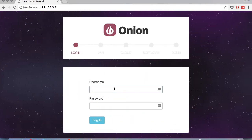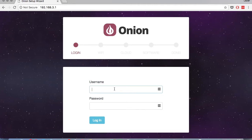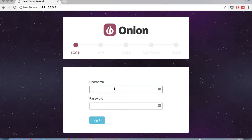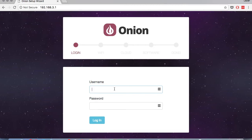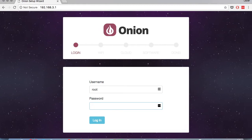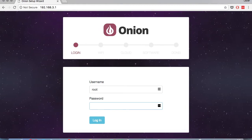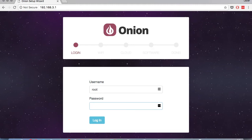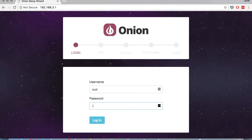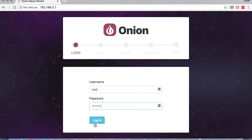Now it'll ask you to log in. This is the username and password of the Omega itself. So before we were logging on to the WiFi network — now we're logging on to the Omega by itself. The username is root, and the password is onion-ear, like onion and then E-E-R. In case you're wondering, we thought we would amalgamate the words onion and engineer. So I'm going to punch that in and click login.